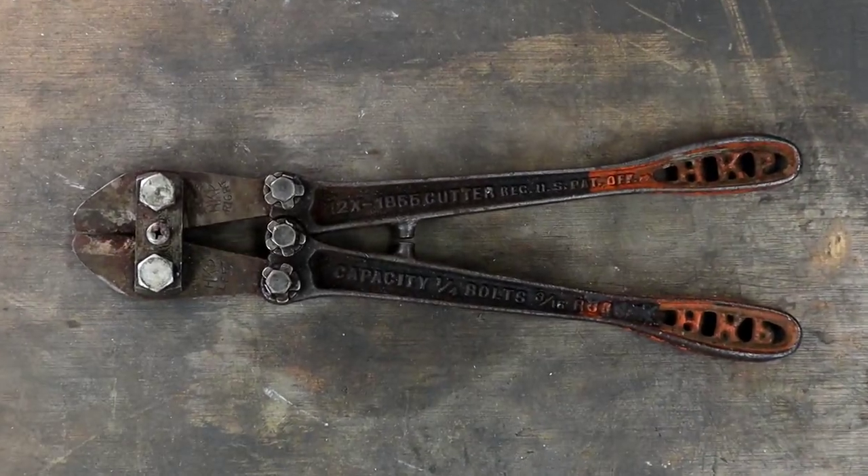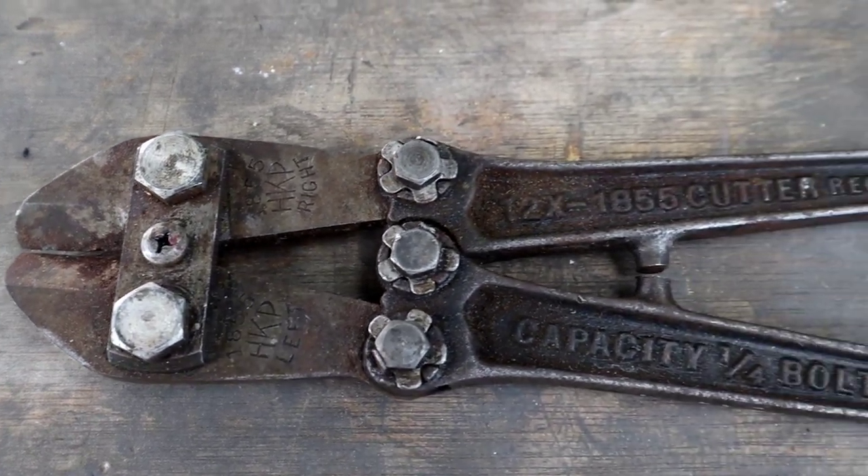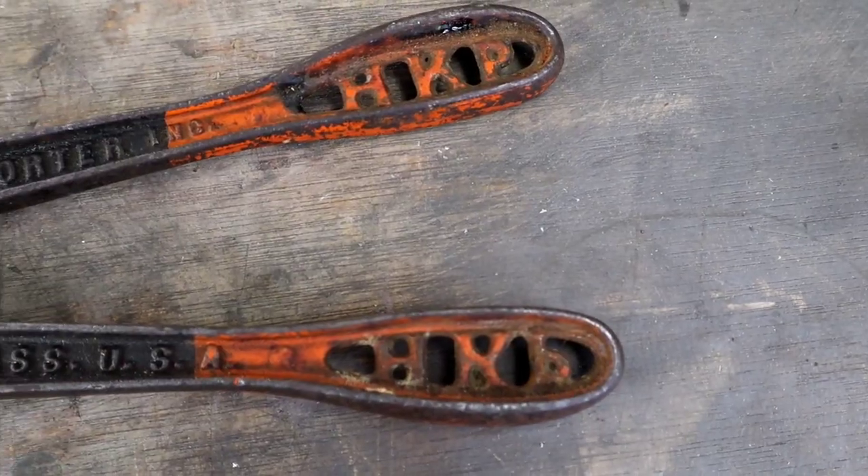It's One Nation Restorations and we're restoring another American-made tool with American-made tools. It's Independence Day and to celebrate, we're restoring these American-made HK Porter Cutters.